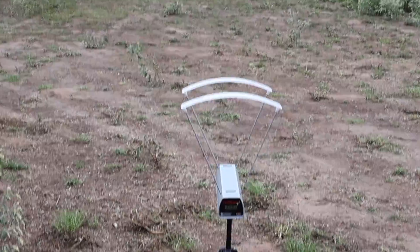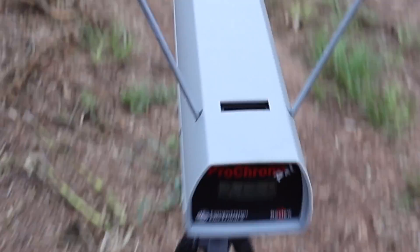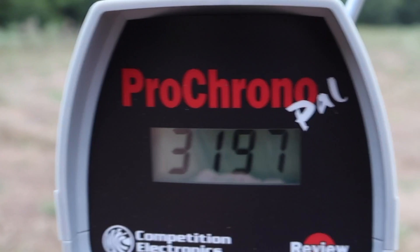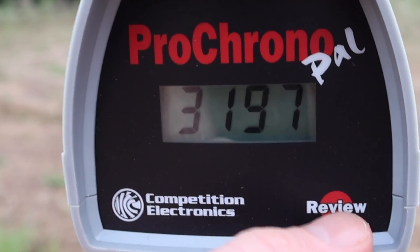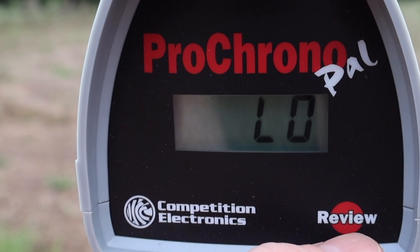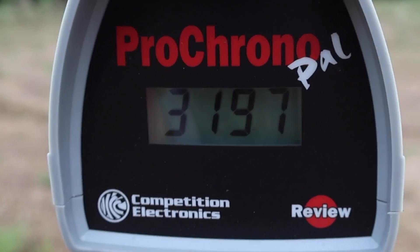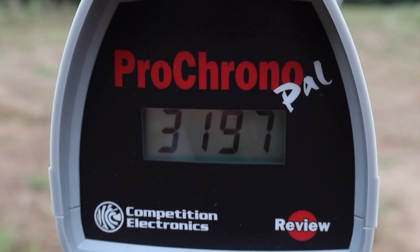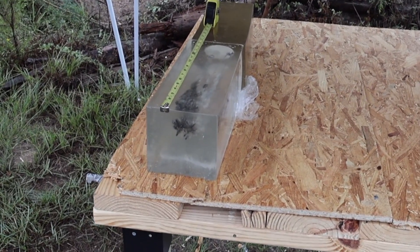Let's look at the velocities for that Remington High Performance Rifle 80 grain pointed soft point. The box looks like a Core-Lokt but apparently it's not. High velocity was 3,220 feet per second, low was 3,093, and the average was 3,154 — out of a 20-inch barrel. Short barrel and we're still getting well over 3,000 feet per second.